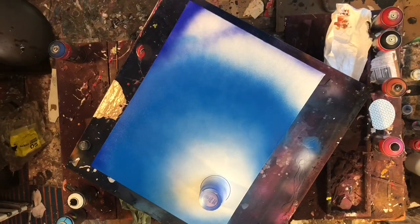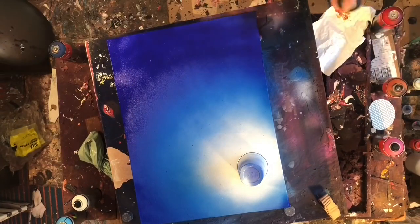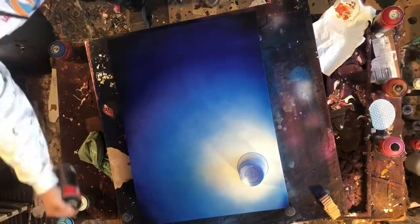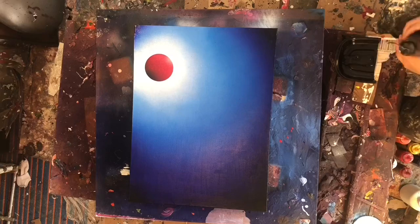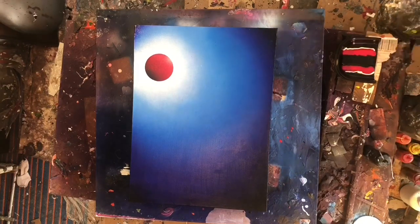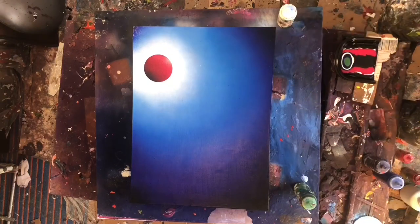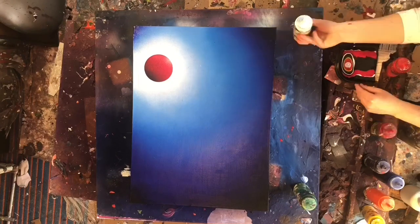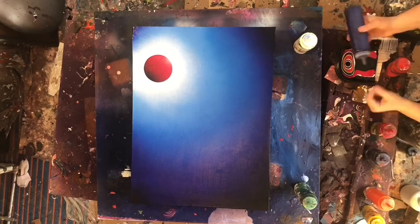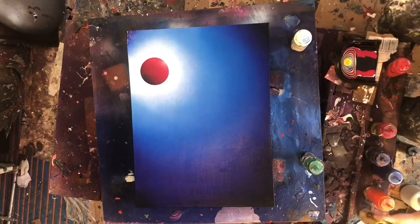The acrylic spray paint they offer is Montana Colors, I think it's MTN or something like that. They claim it's for indoor and outdoor use and is odorless, and I was actually pretty pleased with it. I don't think I chose quite the right blue — it was kind of muted — so I'm going to have to look into their different color options. I was using several different blues though.